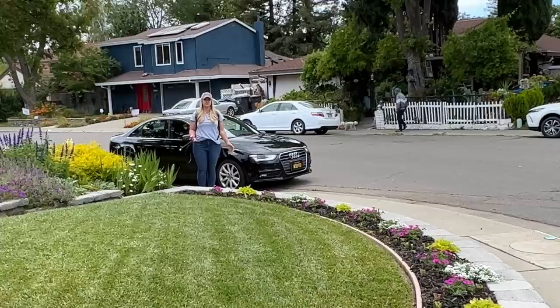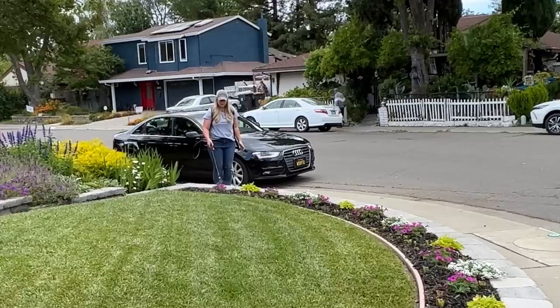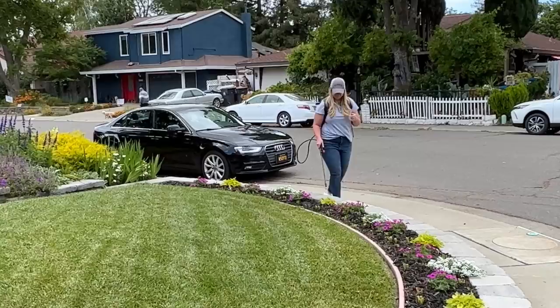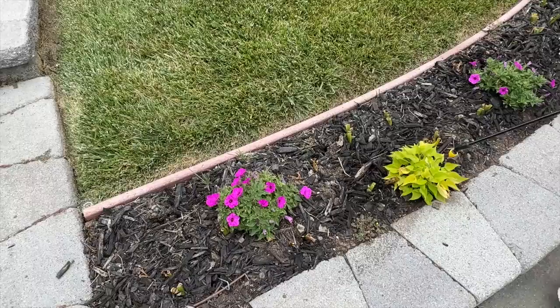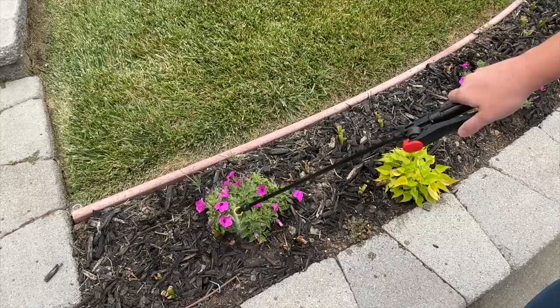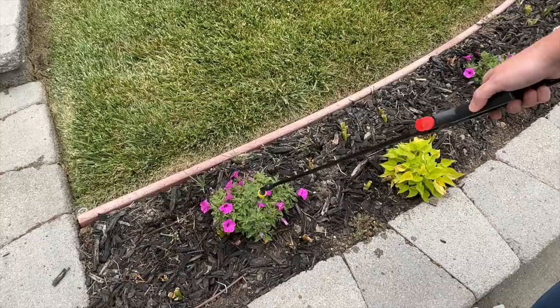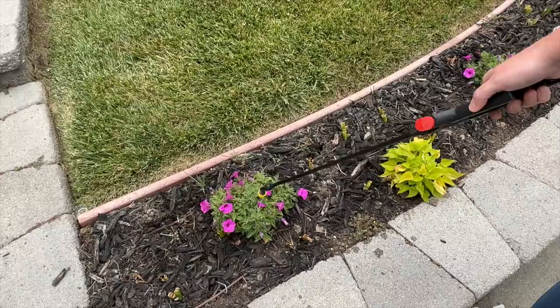All I do is turn on the backpack sprayer and start spraying. It is so quick, so fast. This used to take me quite a long time and now I just come right through and get everything sprayed very quickly. All I do is come through, spray it, get all the foliage wet. With BT, you want to spray until you start seeing dripping coming off the leaves. The BT is going to stay on the leaves and if there are any budworms, they're going to ingest that BT and get poisoned from the inside out. It's sad, but I want them to die.